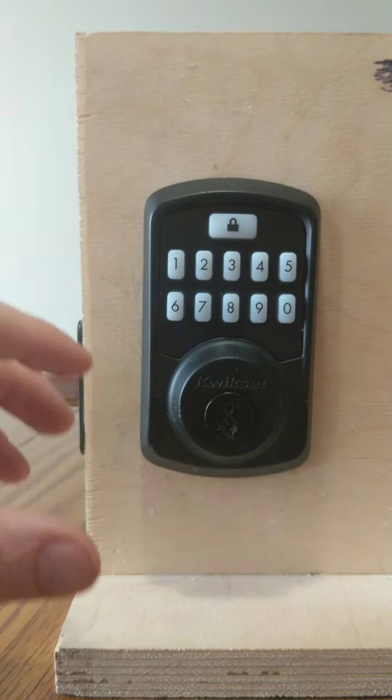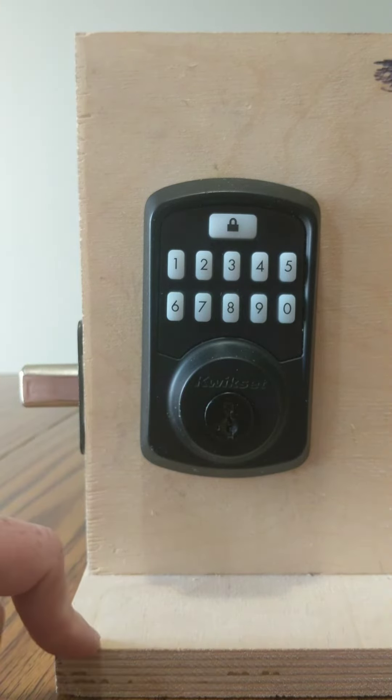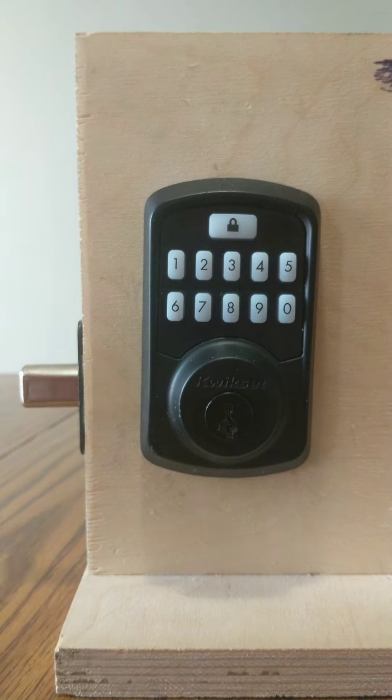Whenever troubleshooting, that's where I'd always start with these locks — the re-handing process. Please like and subscribe. If you have any questions, definitely leave them in the comments. But there it is: how to re-hand the Kwikset Aurora Smart Lock.